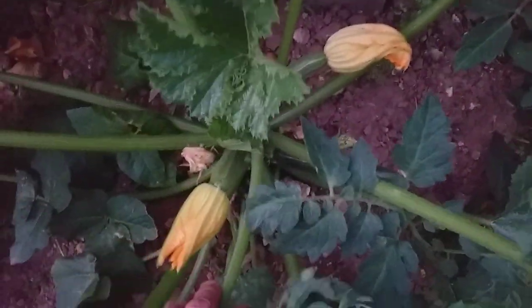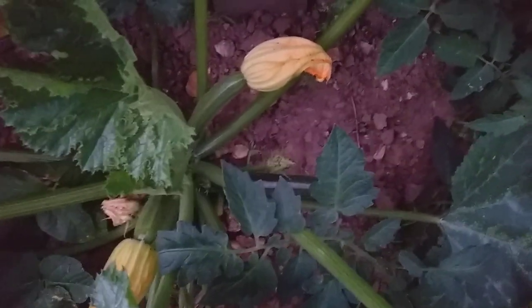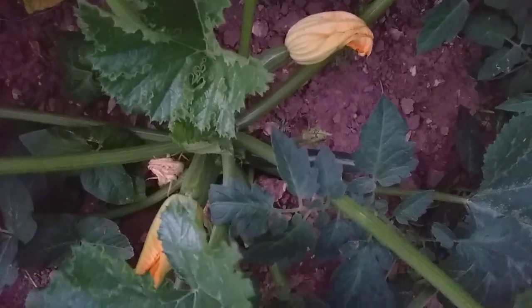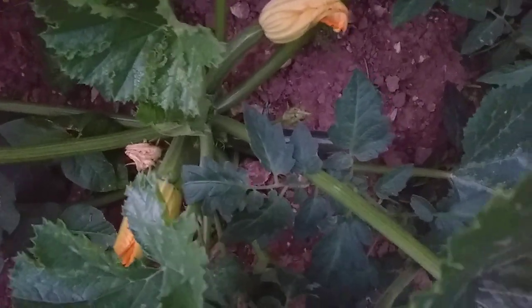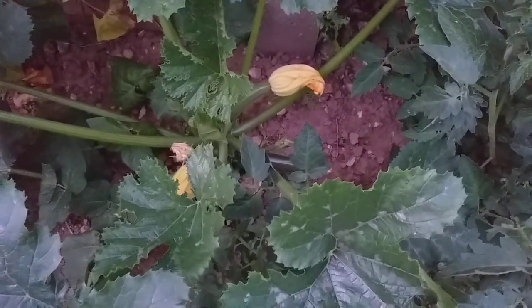Starting to get some crops of courgettes now. These are variety Zucchini. I understand in the US courgettes are generally referred to as zucchini, while over here Zucchini is a particular variety. Nice vegetables starting to form on there, so I'm very, very happy about it.